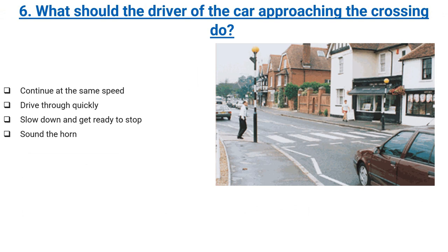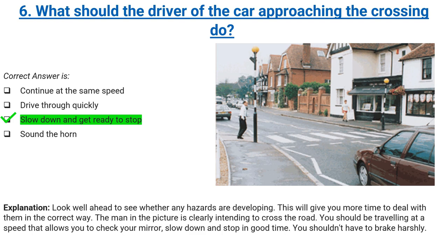What should the driver of the car approaching the crossing do? Continue at the same speed, drive through quickly, slow down and get ready to stop, or sound the horn. Correct answer: slow down and get ready to stop. Explanation: look well ahead to see whether any hazards are developing. This will give you more time to deal with them in the correct way. The man in the picture is clearly intending to cross the road. You should be travelling at a speed that allows you to check your mirror, slow down and stop in good time.